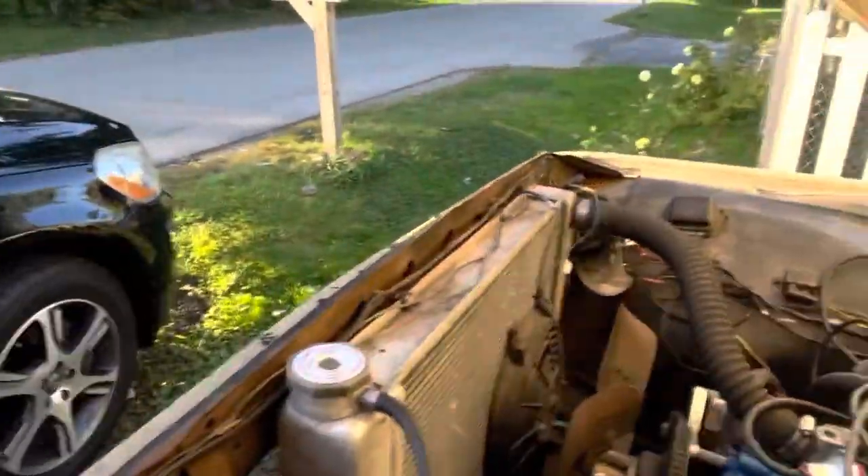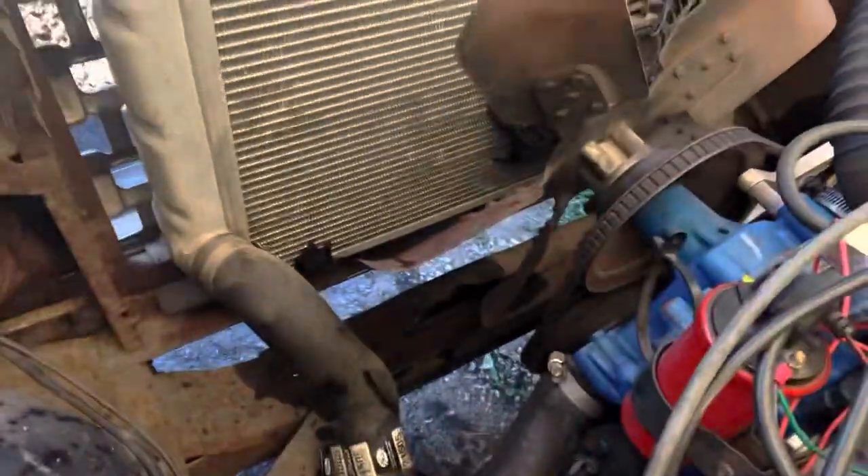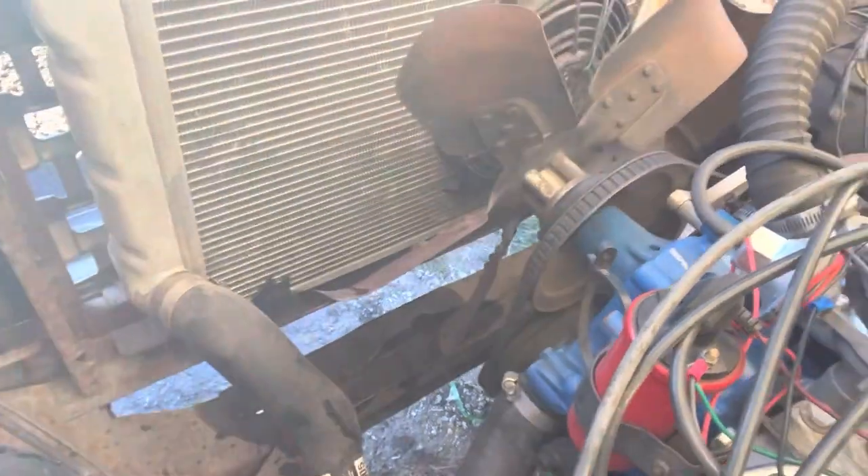I will probably end up ordering a radiator because it is a truck and I use it like a truck — even in the middle of winter, if I need to pick anything up, that is what I use. So I gotta measure this at some point and figure out what I need to do to replace the radiator.